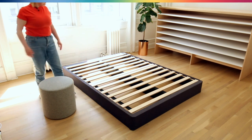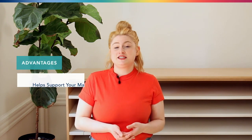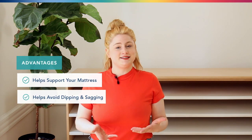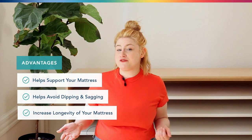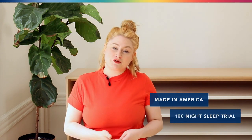And there you go — all done! The Helix foundation will provide great support for your mattress, help avoid dipping and sagging, and overall increase the longevity of the mattress. The foundation is 100% made in the USA and, like our mattress, comes with a 100-night trial and free returns.